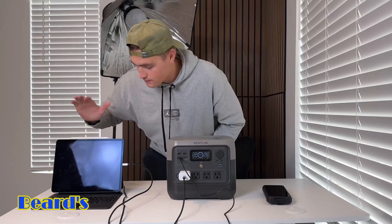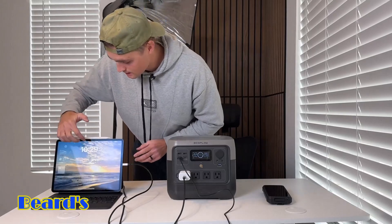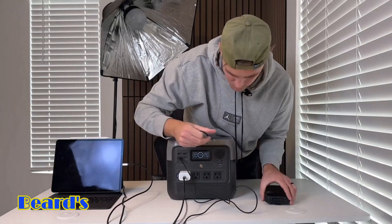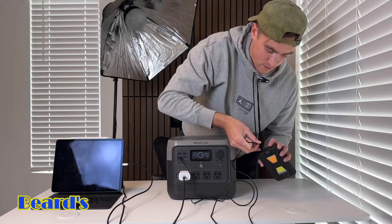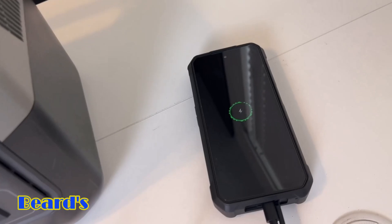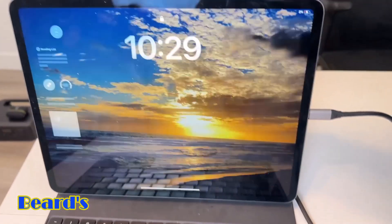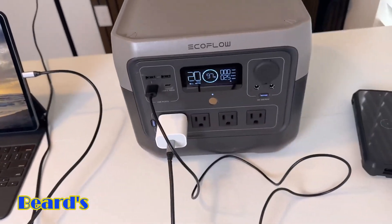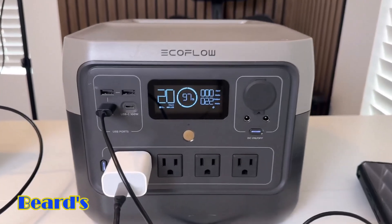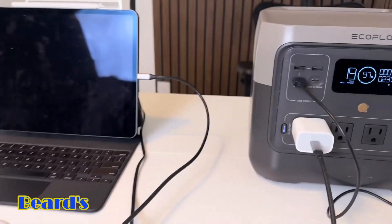First off, I just want to do a really simple test — show you guys that you can power a laptop, tablet, and phone at the same time, even multiple laptops if you want, and even a light. We have our tablet plugged in and it is currently charging. Now with just the tablet plugged in, it's using about 19 watts. Now we have the phone plugged in as well, and it's using about 25 watts — powering both devices at the same time.